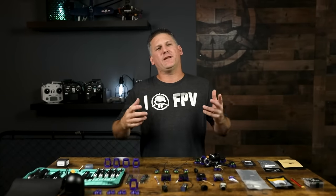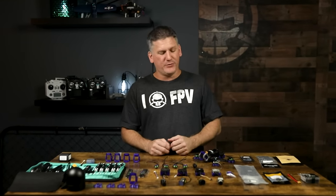What's up, everybody? Welcome to Rotor Riot. I'm Let's Fly RC, and today I'm going to show you how to build my new drone frame, the Tank S.